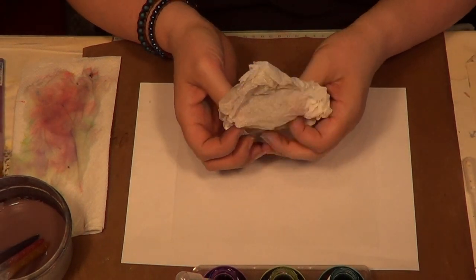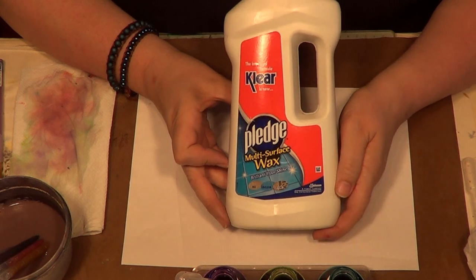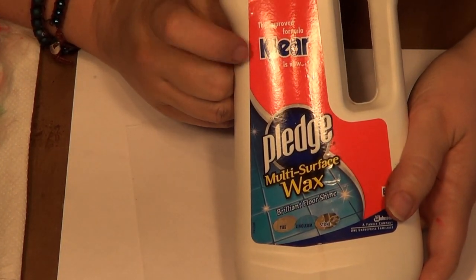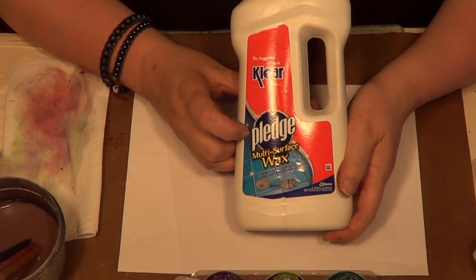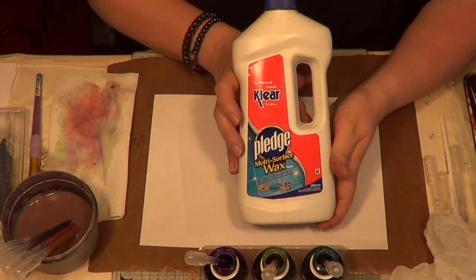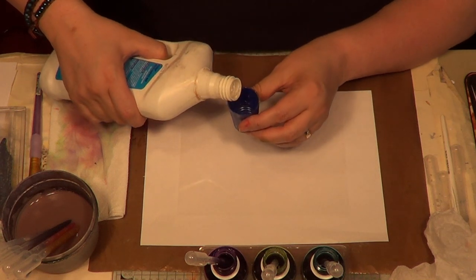Open it up a little bit, but you want it scrunched — that's what's going to give it the interest. The next thing you need, and you definitely need this, is the Pledge Multi-Surface Wax. That's the new name — I still call it 'Future Clear' because I've bought it for years for this technique. You can get it at Sainsbury's or any large supermarket, and it's supposed to be a floor cleaner. It is one of the best additions to a craft room ever because it is a liquid glaze.